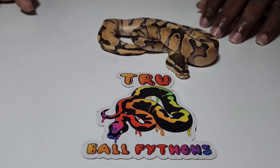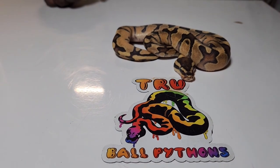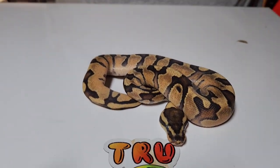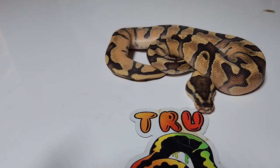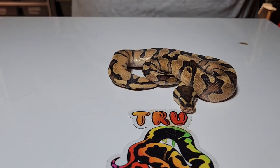There are three babies in this clutch. We're not going to show the first one — the first is a super pastel het clown female and she's just not doing well. She never shed properly; her first shed is silver skin, and I've been trying to assist feed her but she hasn't taken a meal yet, so we're going to skip her for now.